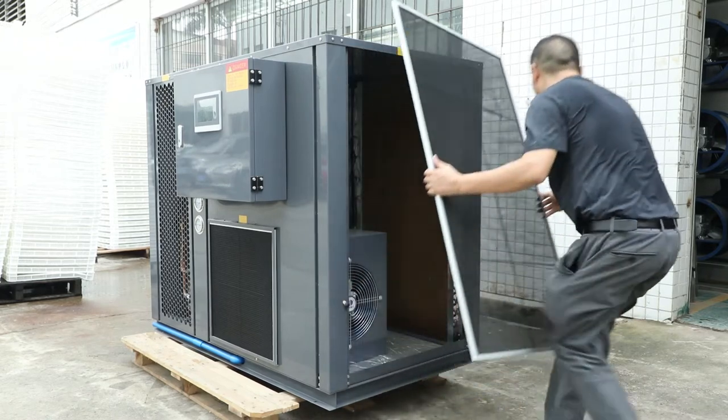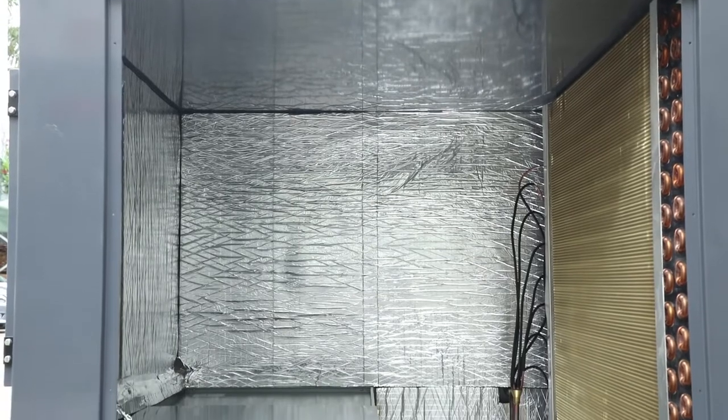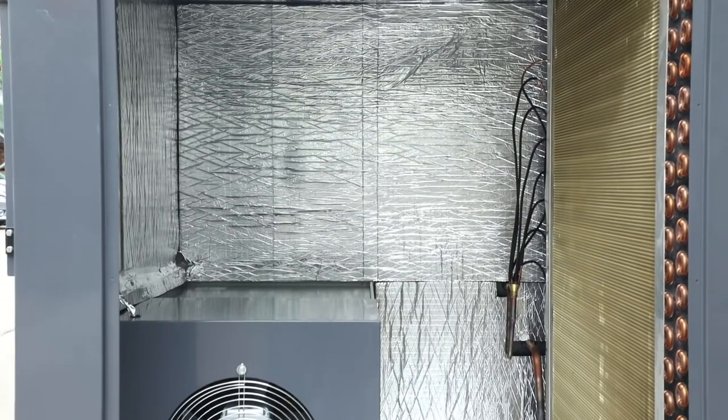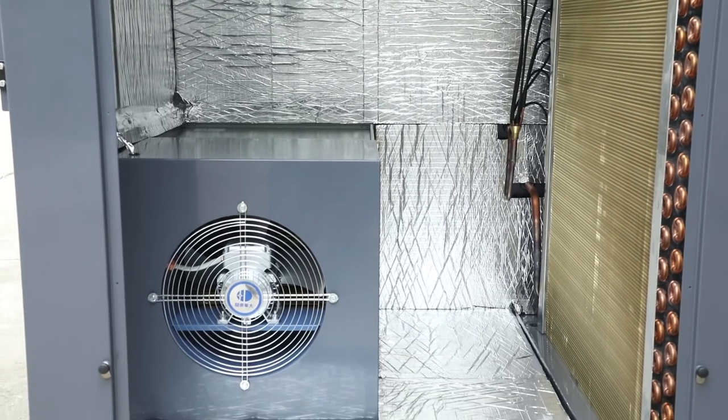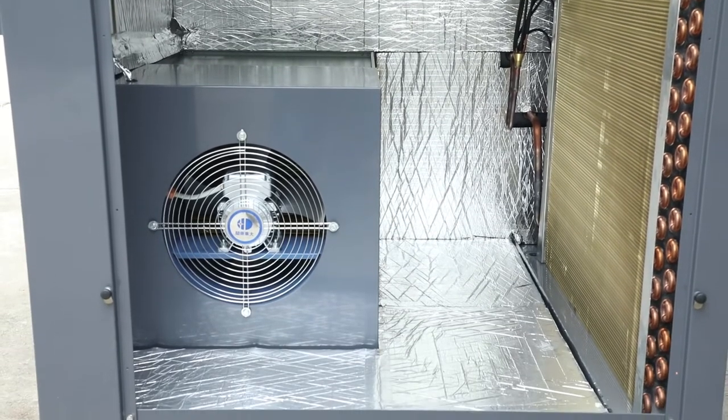It compresses the gas into high-temperature and high-pressure gas through the compressor. Then the high-temperature and high-pressure gas enters the condenser, where it releases heat and turns into high-pressure liquid.